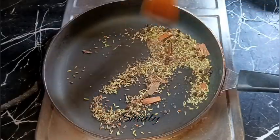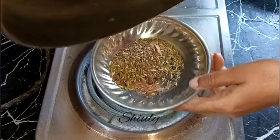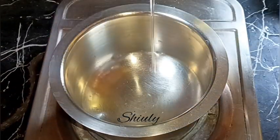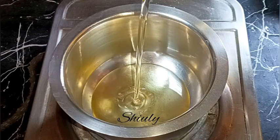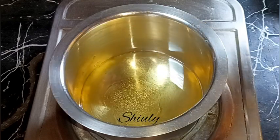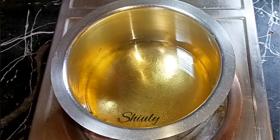The spices are done. I'm removing them and we need to cool them down fully, then make a coarse powder. Now we need to prepare the oil for the pickle. I'm adding about one cup of refined oil — you may take mustard oil or any cooking oil you like. We need to heat it well.